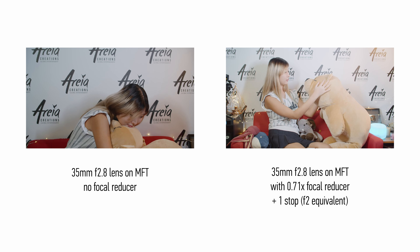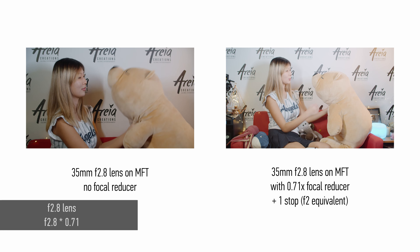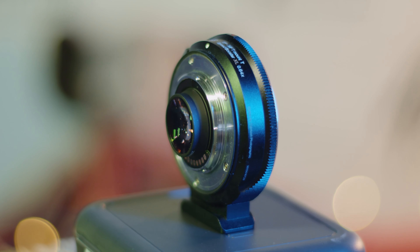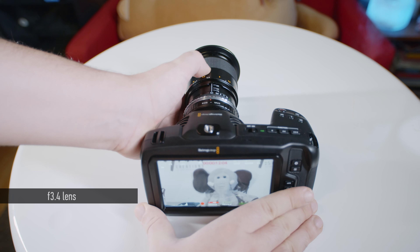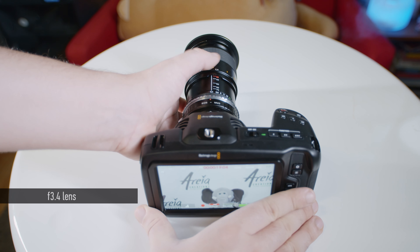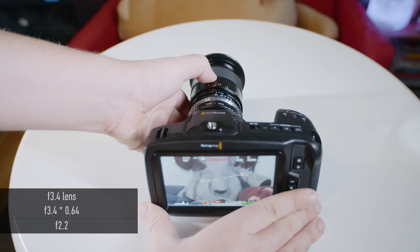Here is another way to calculate the resulting aperture which is actually preferable. Let's say you have an f/2.8 lens — you can multiply that by 0.71x and you get about f/2. Why is this method better? Well, the 0.64x speed booster increases the aperture by one and one third stops. Let's say you have a lens with an f/3.4 aperture like the Contax Zeiss 35-70 — rather than calculating one-third stops in your head, you can just multiply 3.4 by 0.64 and get the resulting aperture of about f/2.2. Also do mind that full frame sensors do have better light performance because they have a bigger surface — like having four times the solar panels. This generally results in a cleaner image given the same ISO, although the difference might not be that huge after all.